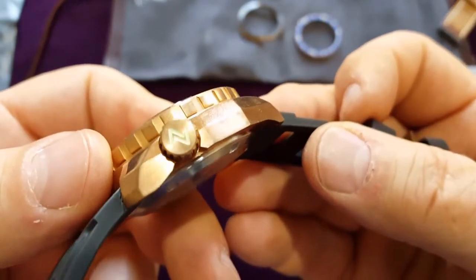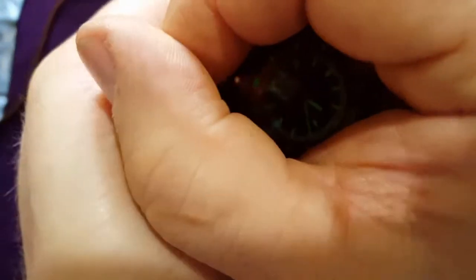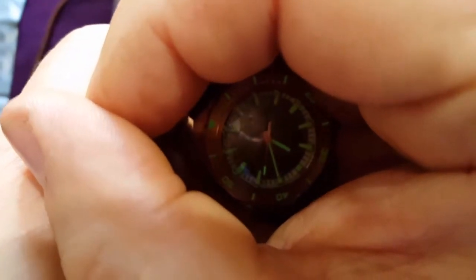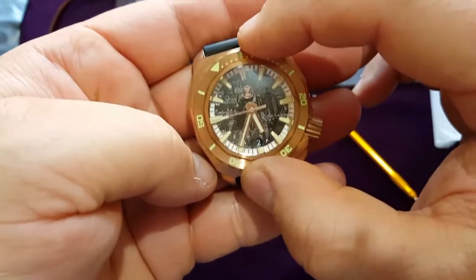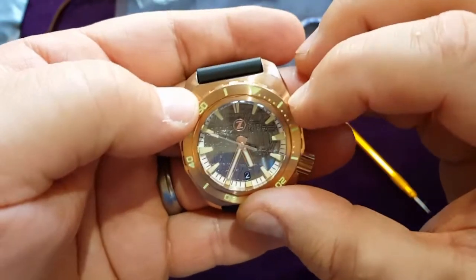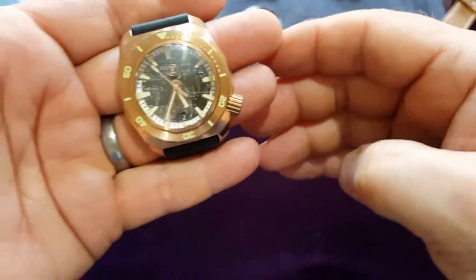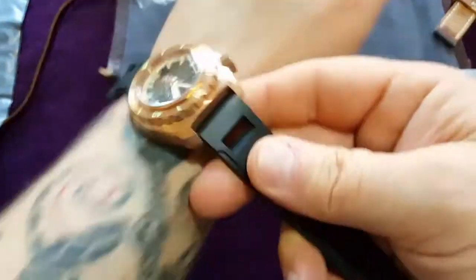I can see the lume is working really nicely. That's it — it's a beautiful watch.